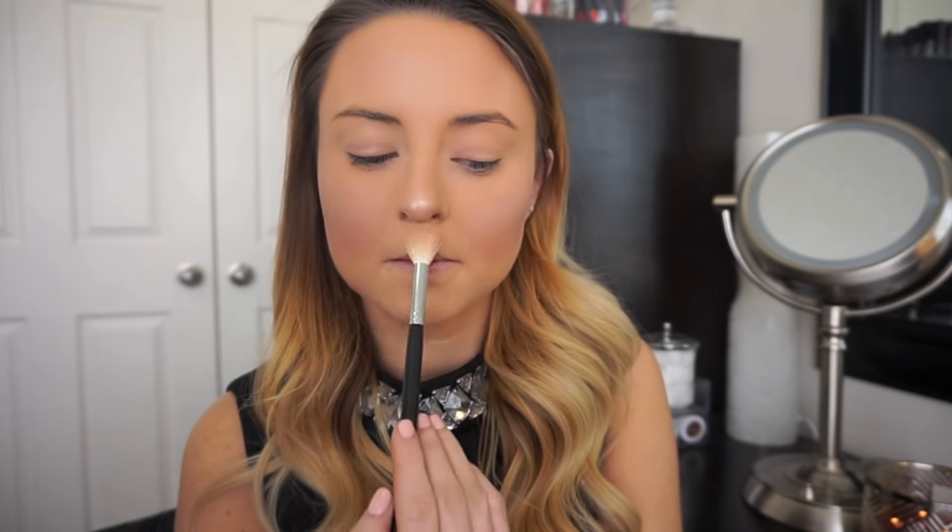For blush I'm using a matte blush in a peachy pink color. I like using a shade that's going to show up on the skin when I do smoky eyes because I don't want my face to look washed out with such a heavy bold eye look. This highlighter is from MAC and it's a nice intense shimmery highlight that's really going to make my skin glow for a special night.